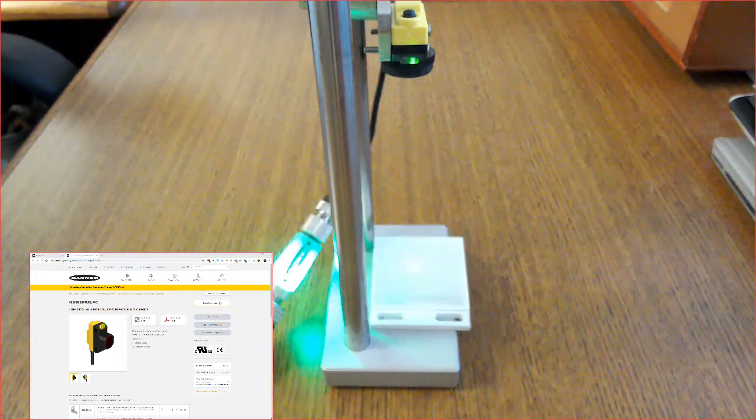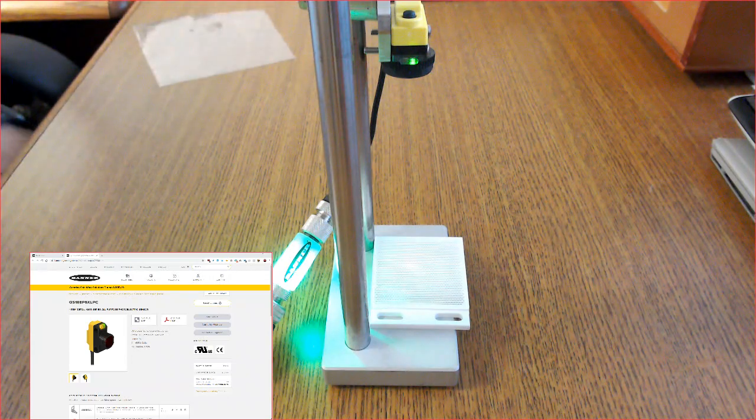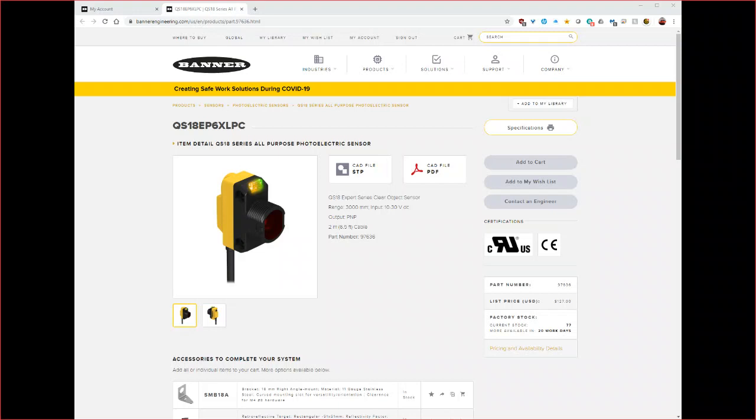So if you have any transparent objects you need to sense, such as bottles or labels, take a look at the QS18 expert series clear object sensor from Banner Engineering. For more information please visit BannerEngineering.com. Thank you.